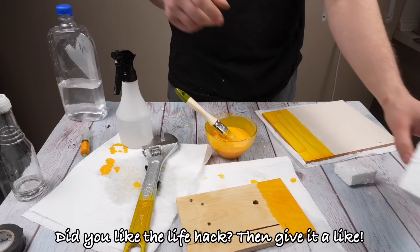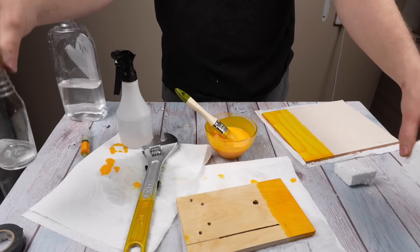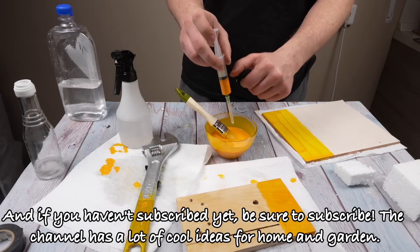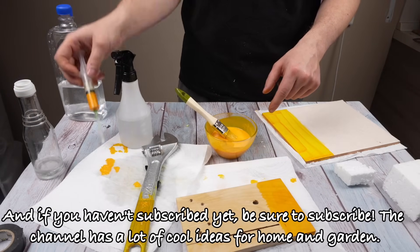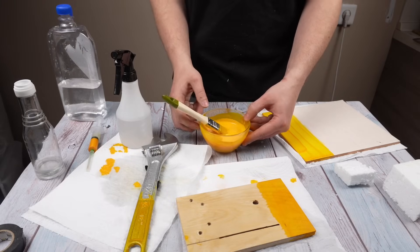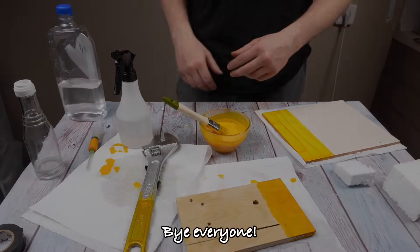Did you like the life hack? Then give it a like. And if you haven't subscribed yet, be sure to subscribe — the channel has a lot of cool ideas for home and gardening. Bye everyone!